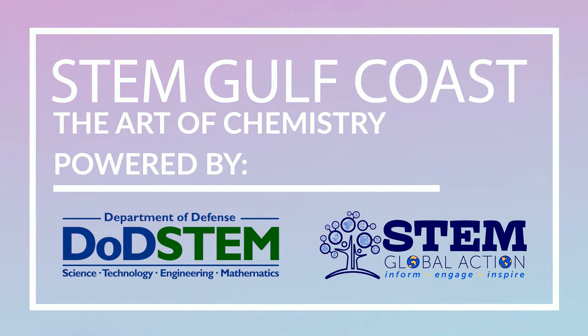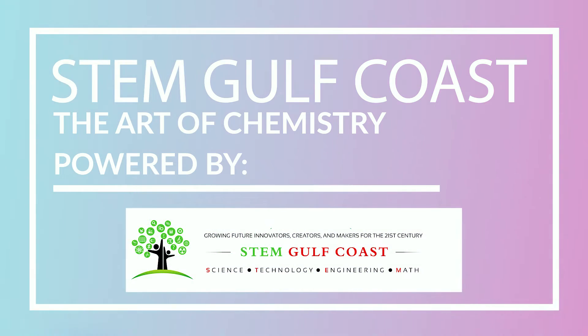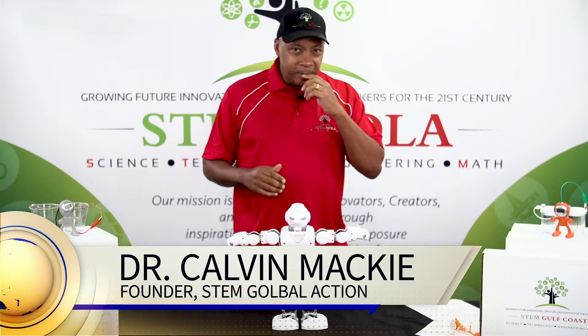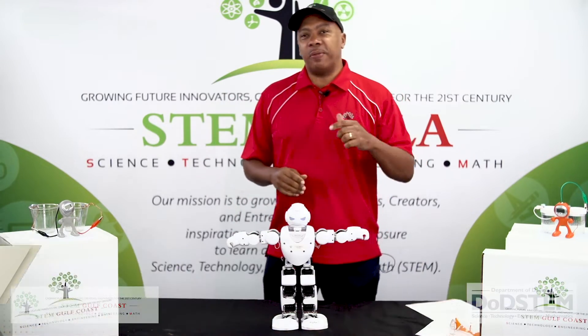Good afternoon, good afternoon, good afternoon STEM Gulf Coast. Who's ready to innovate, create, and make? Welcome to STEM Saturday. My name is Dr. Calvin Mackey, the president and founder of STEM NOLA.